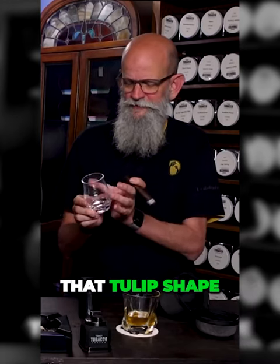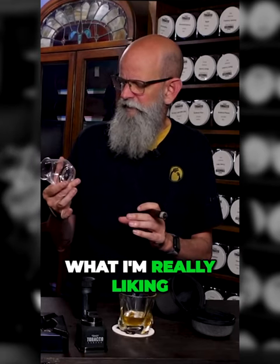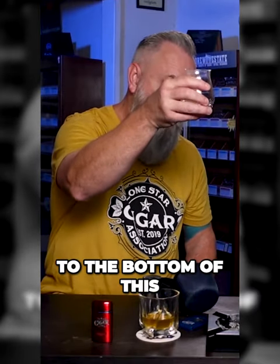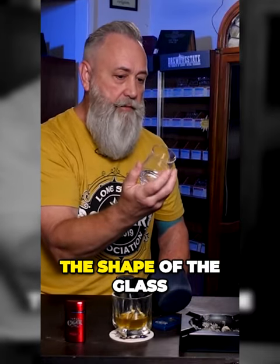It still has that tulip shape like a Glencairn would, but what I'm really liking about this is that it doesn't feel as delicate. It's got a good thickness to the bottom and the weight on there, and I like the shape of the glass.